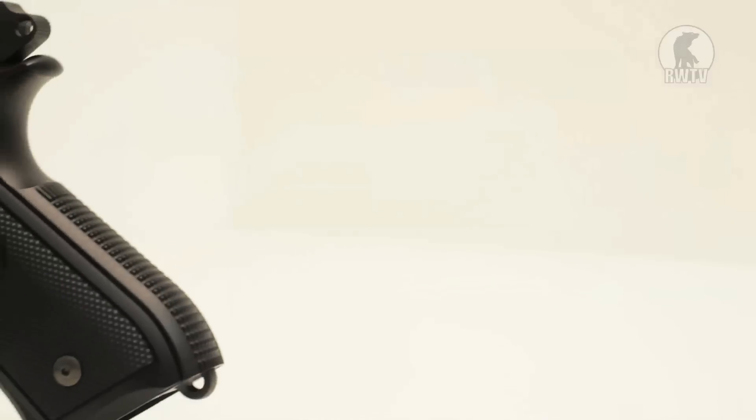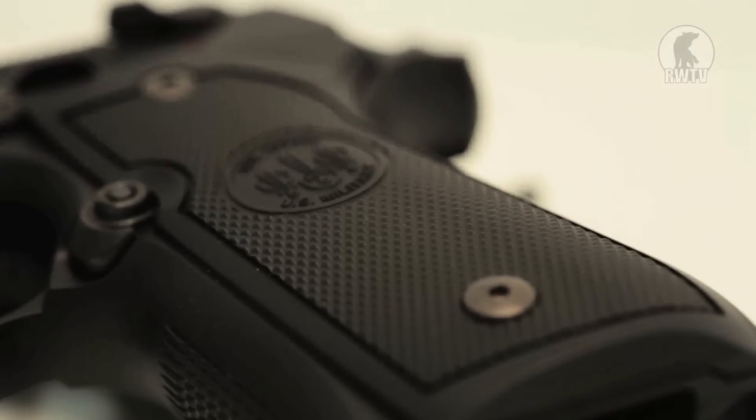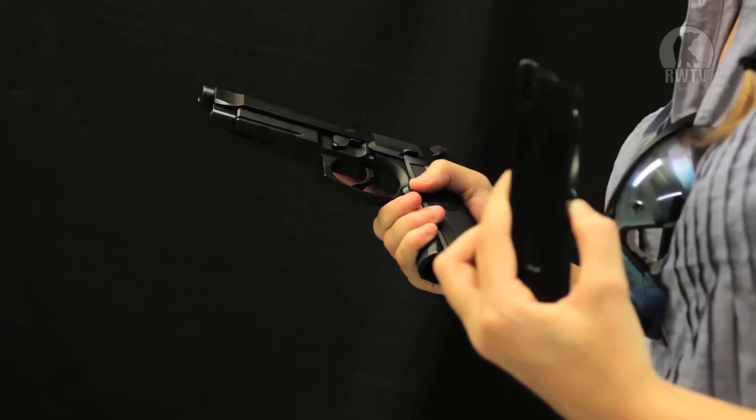Some of the cool features include the fact that it's double action, like all M9s. It also has authentic looking engravings, which obviously adds to the realism. The size and the grainy texture of the pistol grip makes it really comfortable and easy to hold. It has a Picatinny rail for all your attachments, and the magazine, made of metal, is interchangeable with the KJ magazine.